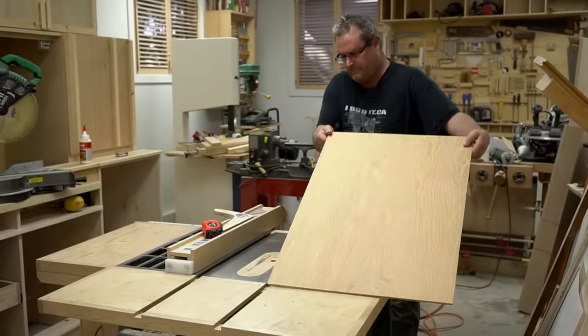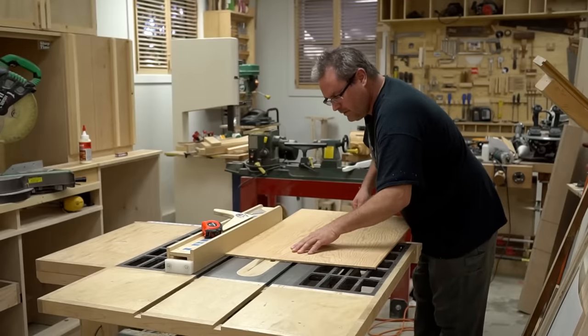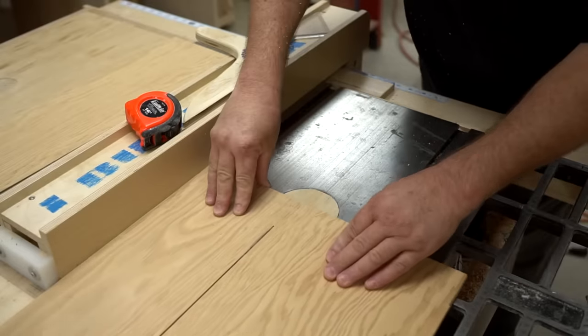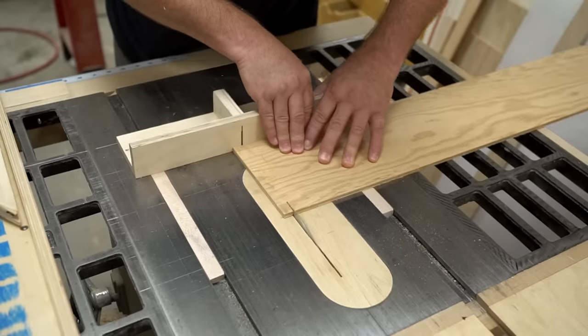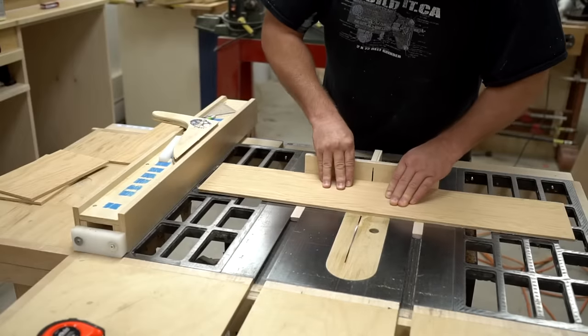Since I want this box to be as lightweight as possible, I'll be making the bulk of it from quarter-inch plywood, and here I'm cutting pieces for the sides that are a little bit wider than I'll actually need. Then I can trim the ends off square and cut them to length using my mini table saw sled.